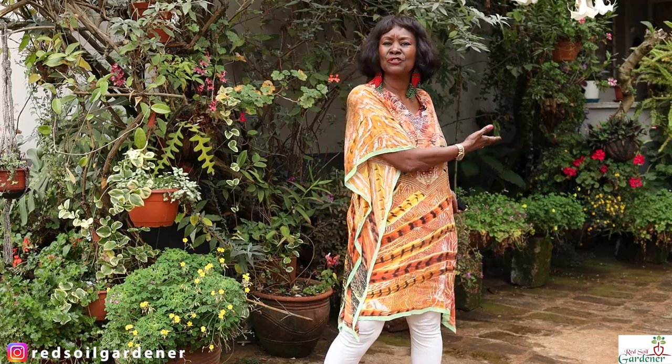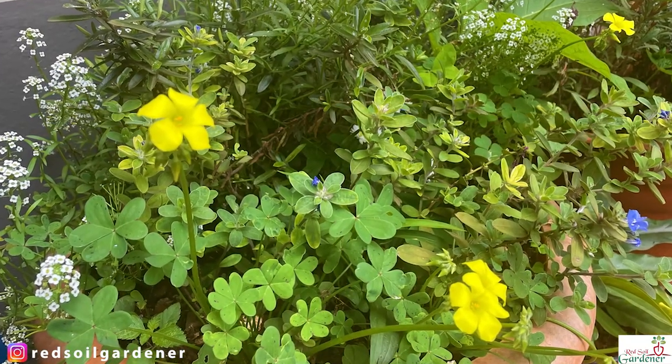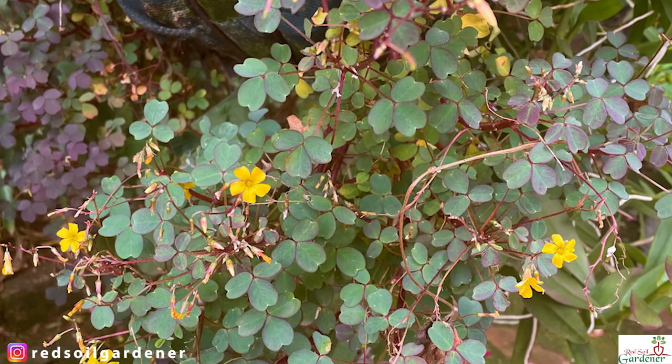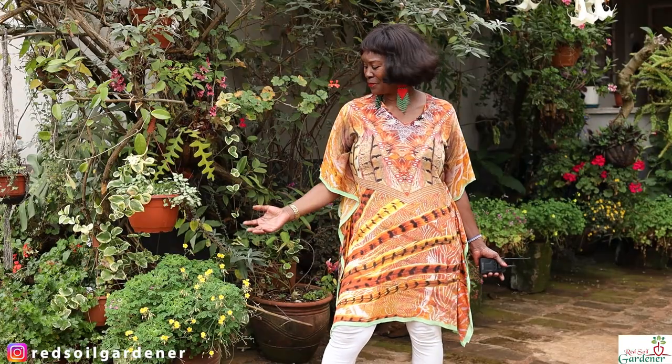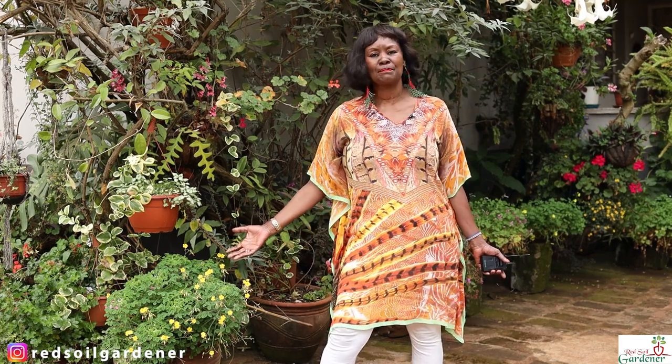I have them in pots and here, so when my visitors park their car all they see is these beautiful oxalis. I have a yellow, a pink, a white, and an orange variety. Being an addict of the oxalis, I found this plant — I've had it in the garden but never respected it, and suddenly I put it here and it started flowering.